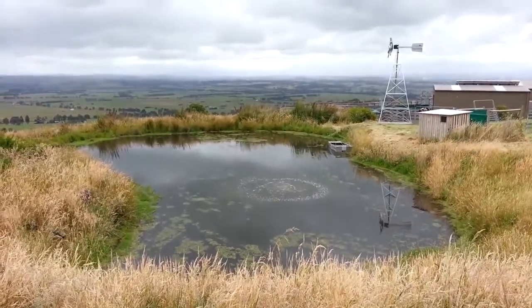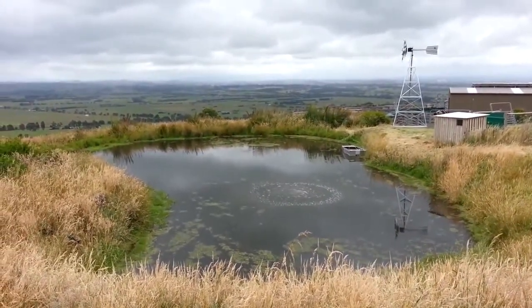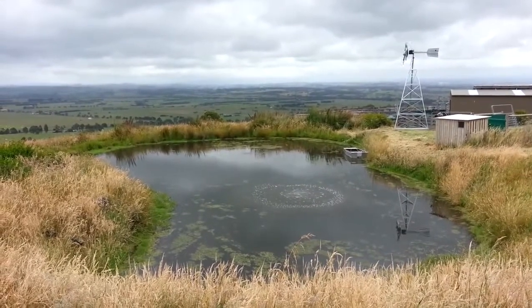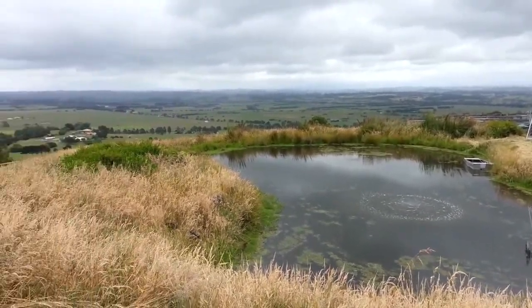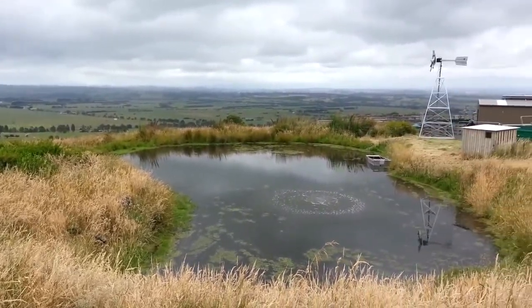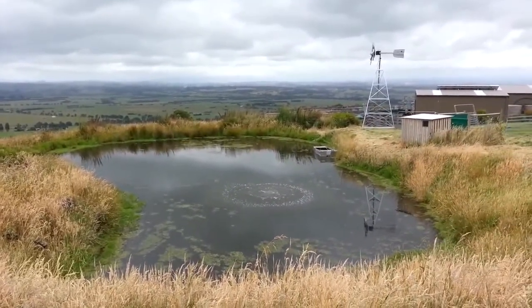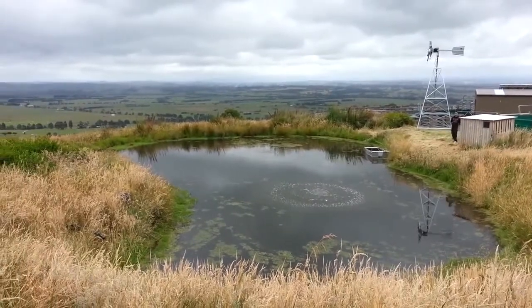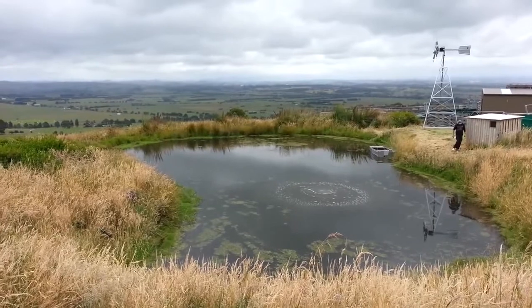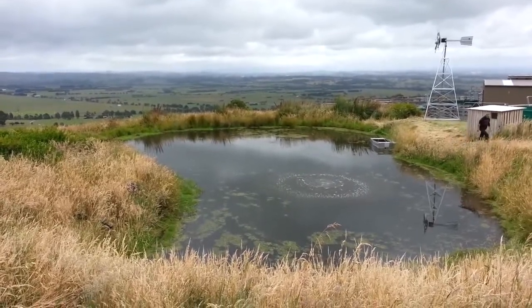Aeration is always a key element to improving ponds or dams, and in this case a windmill aerator was a very good selection. You can see we're in a beautiful setting right at the top of a hill — there's always a good supply of wind. Although power was there and readily available, Bill chose to go with a windmill aeration system for the benefit of no power bills, and you can see it's working quite well.